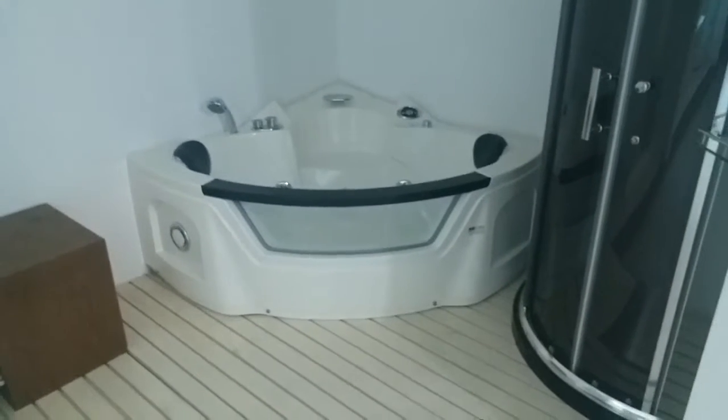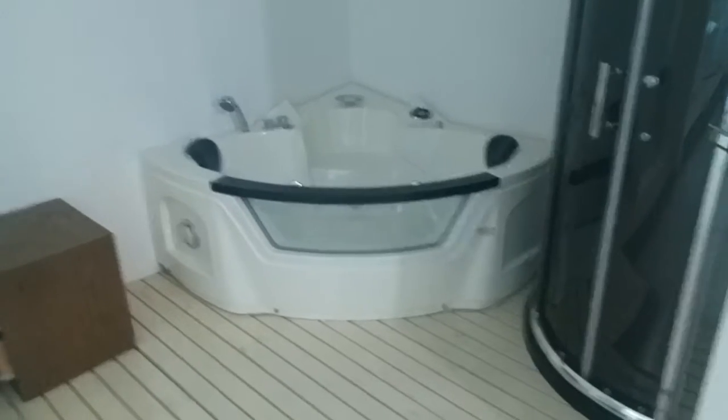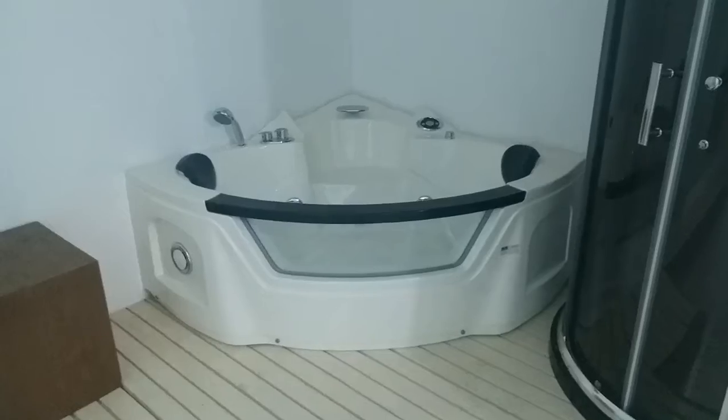Now this model is 155x155. We have two sizes and another option is 135x135. It's our best seller model.